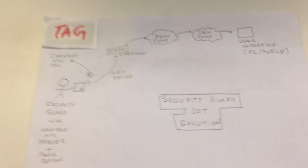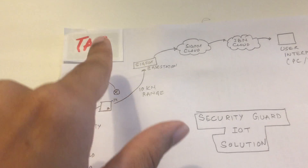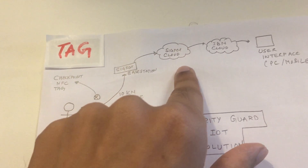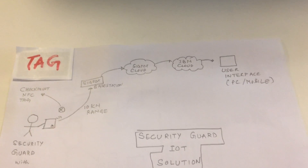So in this demo we will show you how a security guard goes to a checkpoint and taps his reader onto a tag. This information is then sent to the SIGFOX cloud, from where it is sent to the IBM cloud, where you can see that your security guard has reached his checkpoint.